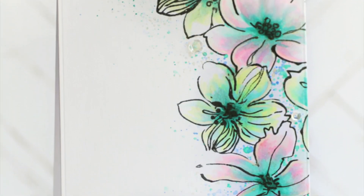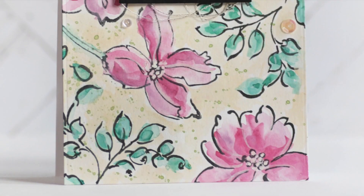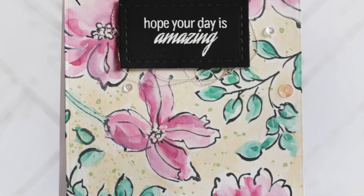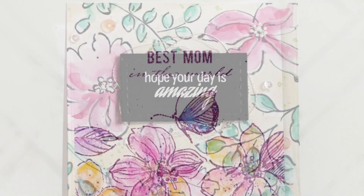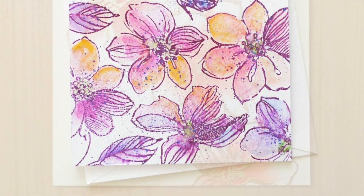This set is not only perfect for backgrounds, but also great for focal points for your projects. Sentiments from this set are perfect for celebrating all mothers, and you can mix and match with other sentiment stamp sets from Altenew.